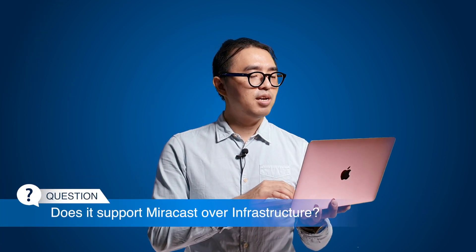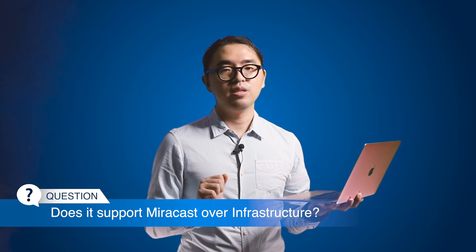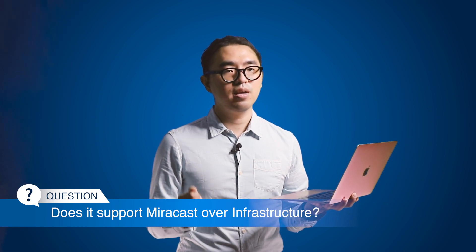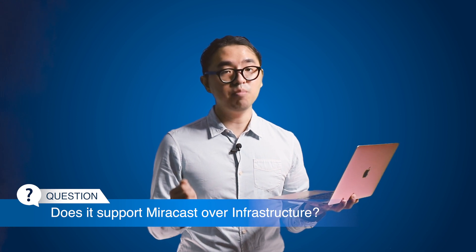Next question: will this support Miracast over infrastructure? The answer is no — the Miracast infrastructure mode is not supported in our current solution. You can use regular router connections to achieve the same result.